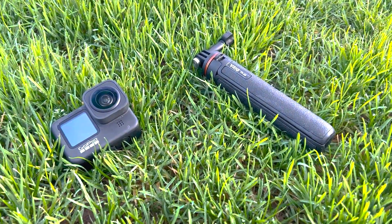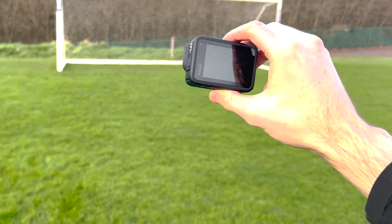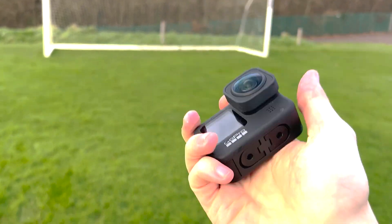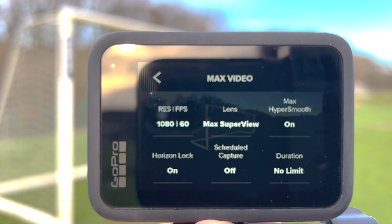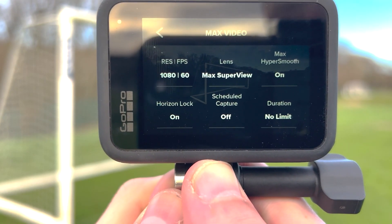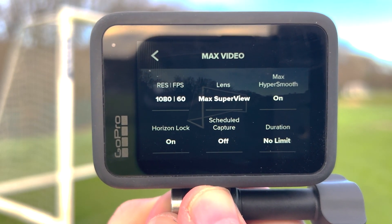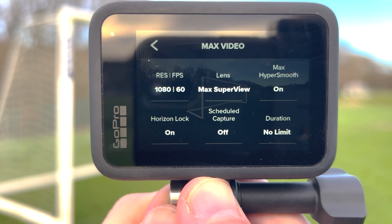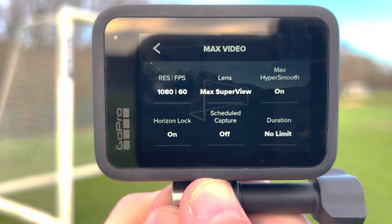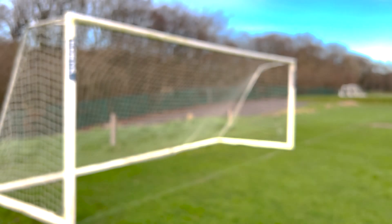Now onto the main part: the GoPro. I'm currently using the GoPro Hero 9. Yes there are newer ones out there, but I've had this for about two years now and I have not had any issues with it. The settings I use are 1080p at 60fps on the max video setting. If you are looking to record your games and look back on your highlights, make sure to put the duration at no limit — because if you don't, it might be set to 10 or 15 minutes and the recording will stop after that set amount of time. So make sure the duration is on no limit.